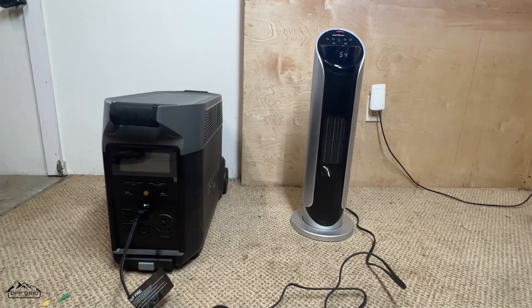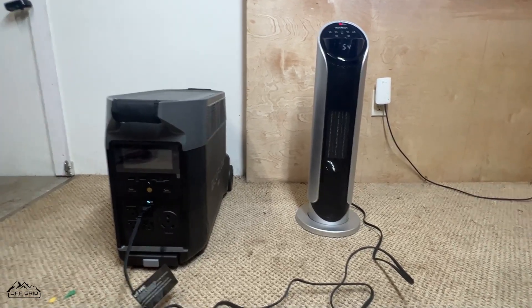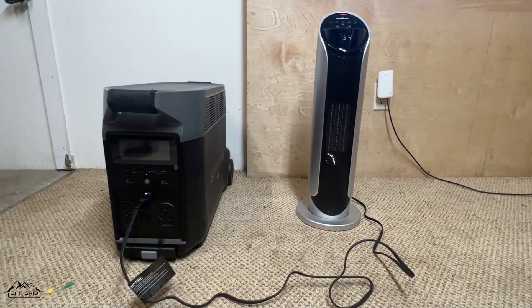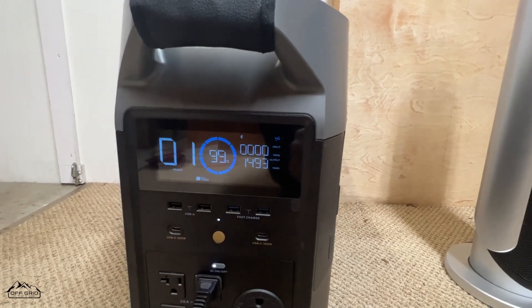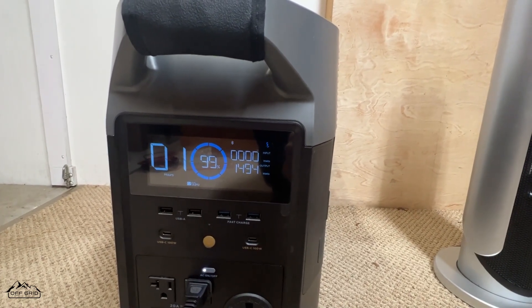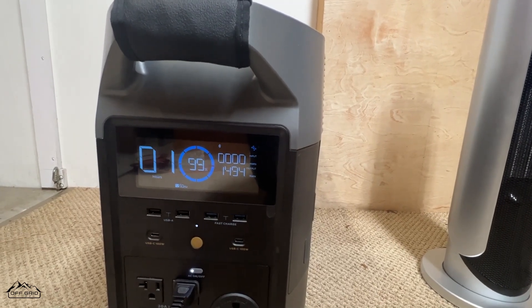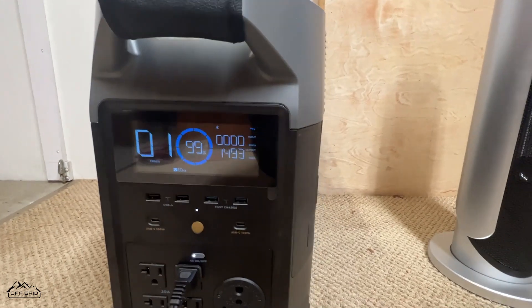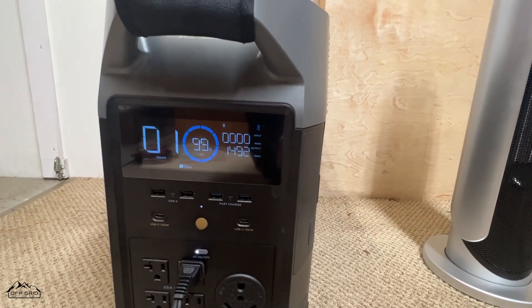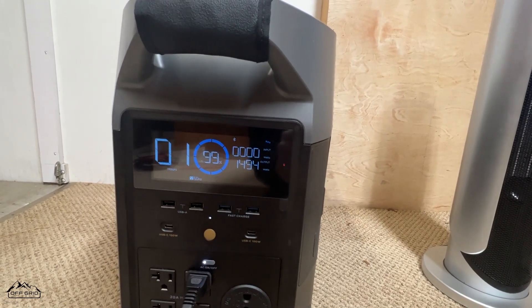I'll have a one-hour checkup and then check back at the end. Just showing that it is running around 1500 watts — more or less, a little bit under. When it first kicked on it was actually a little higher, like 1560 watts. It says it'll run for one hour; it should say two, but the math isn't always 100% accurate.